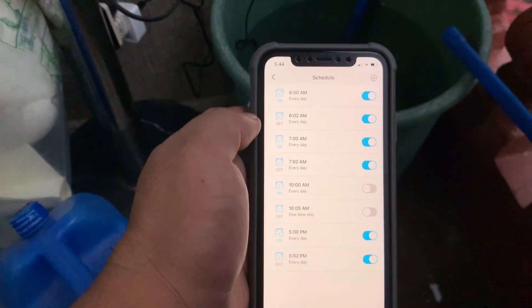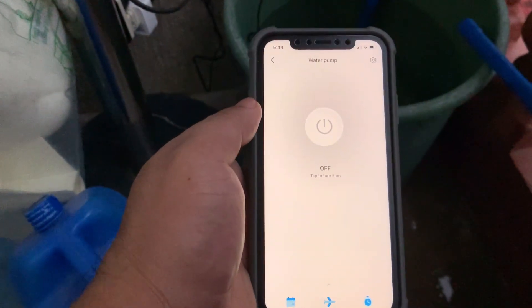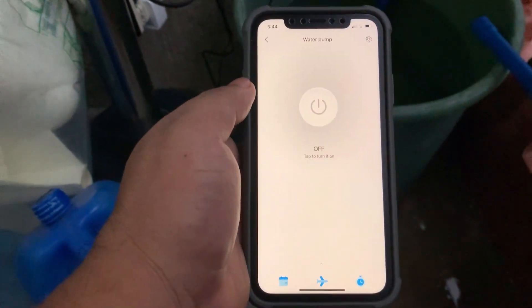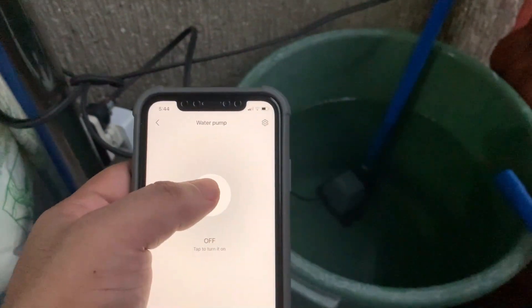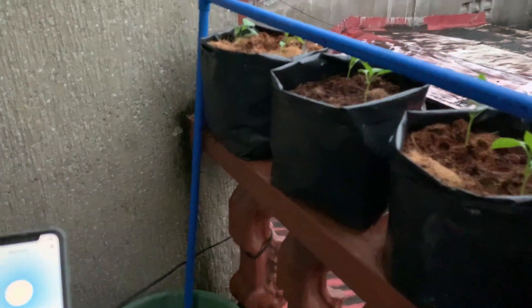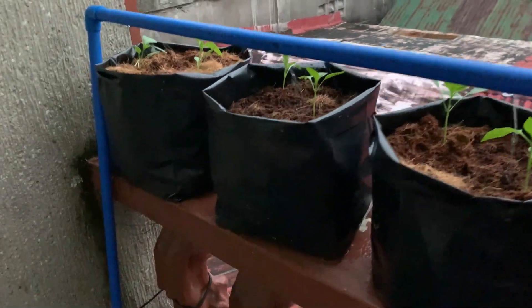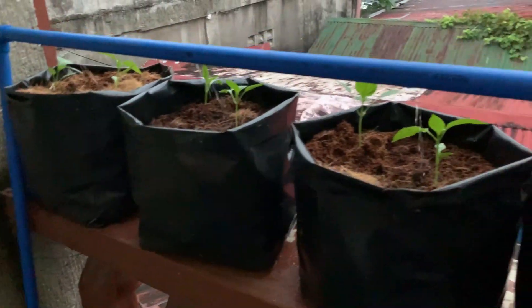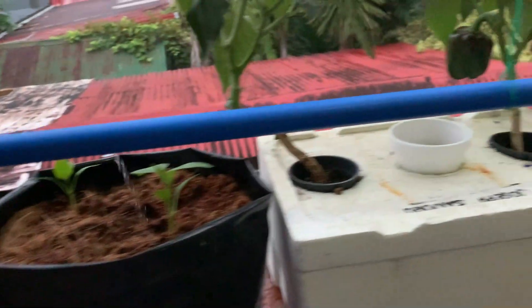This is the schedule actually, but you can override it. This is the on/off button — watch. I'll open it now. Okay, it is on. It has started pumping — wait for the pipe to fill up first.